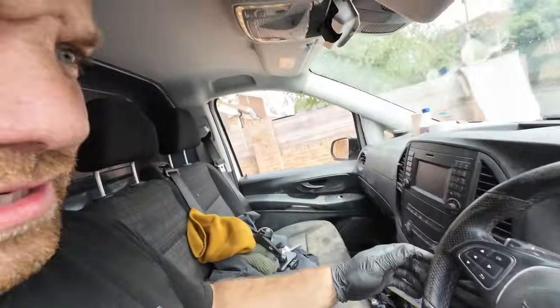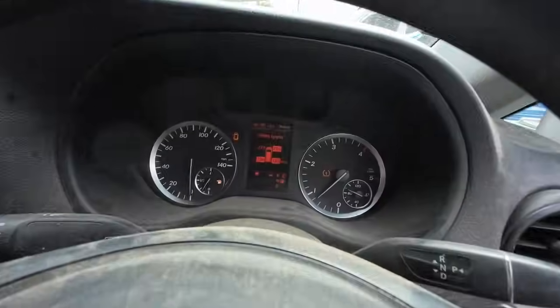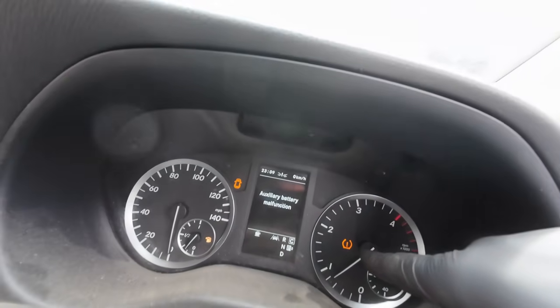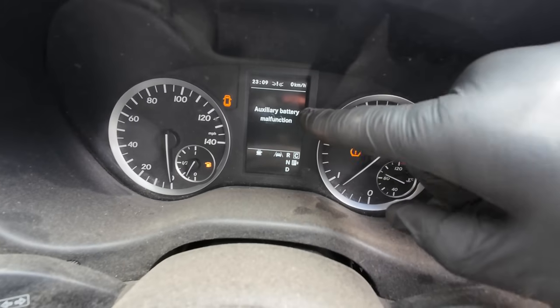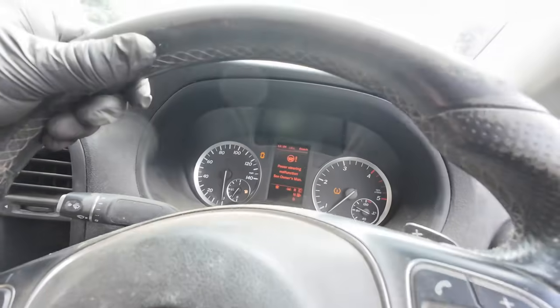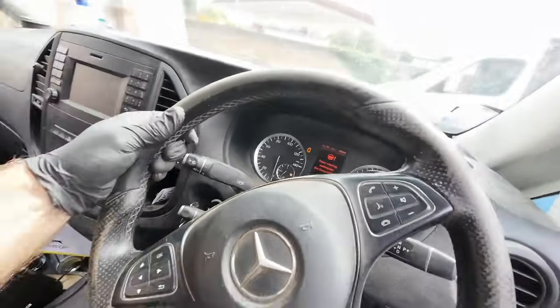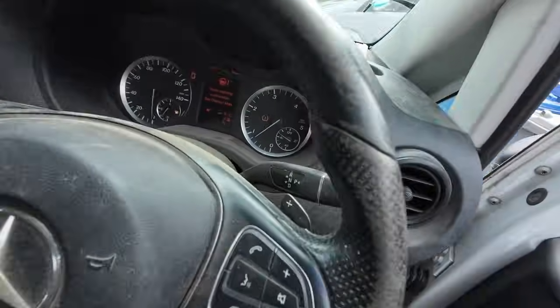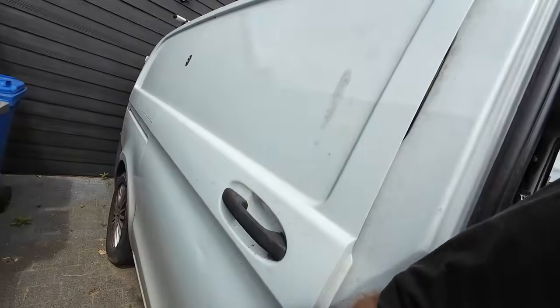He needs to clean it out first before I can take it, but we've got a warning light for the tires which I'm just pumping up now, and we've also got an auxiliary battery malfunction and the power steering doesn't work. We've got to figure that out when I get it home. But yeah, it's a nice spec this one - auto, reversing camera, quite a good spec. Decent little van.